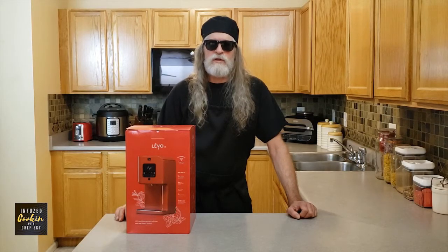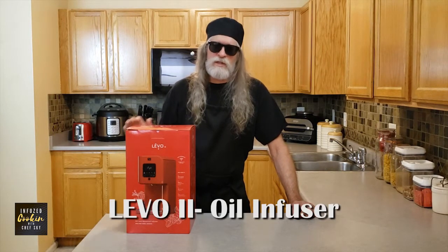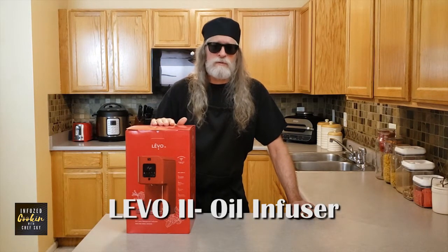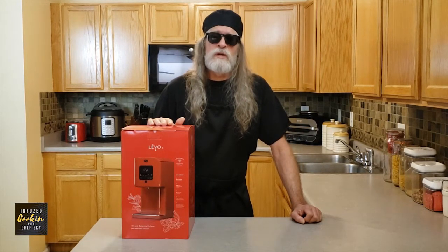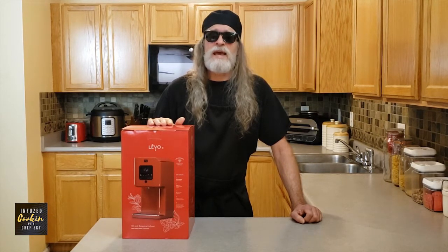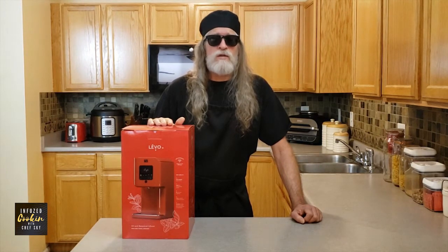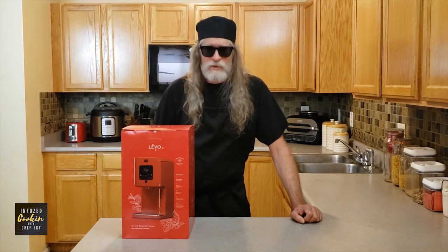Hello, I'm Chef Skye from Infuse Cooking. Welcome to my Colorado kitchen. Today we're going to talk about the Levo 2 oil infuser. The Levo 2 is an easy to use home infuser from start to finish. In this video you'll find out why you don't need to be an expert at infusions, what the Levo components are, and how the Levo infusion process works.